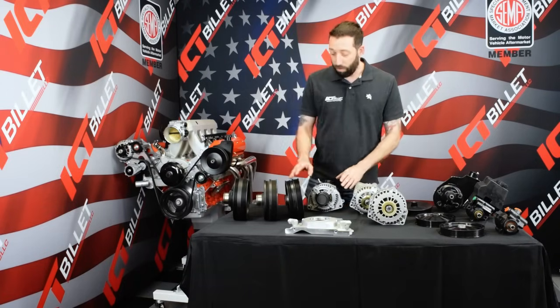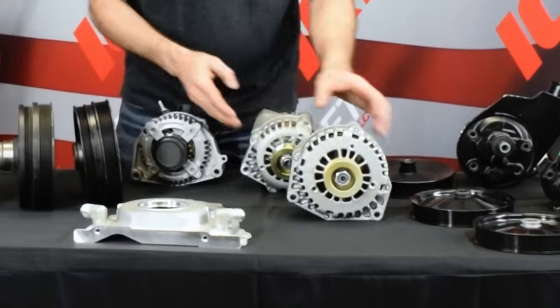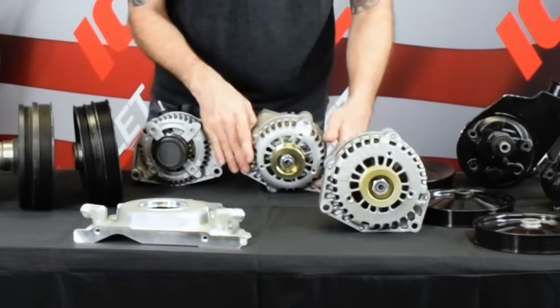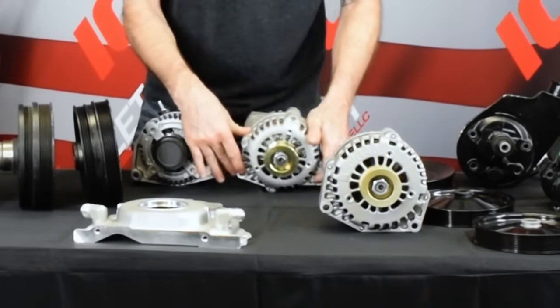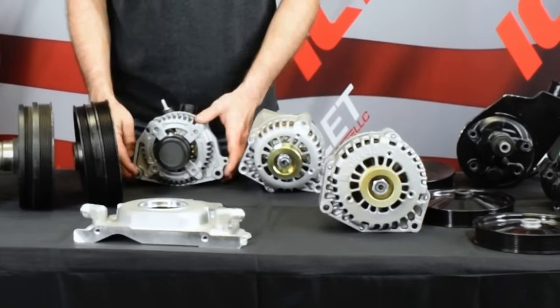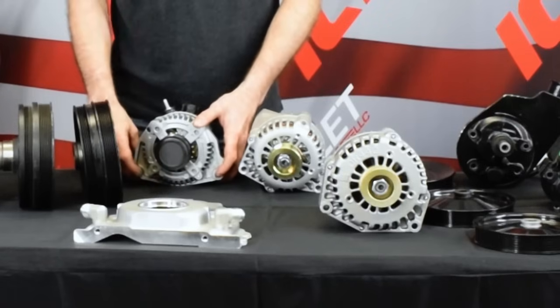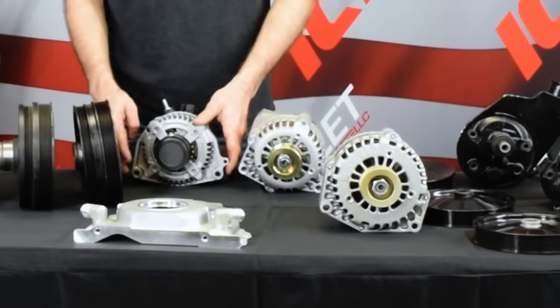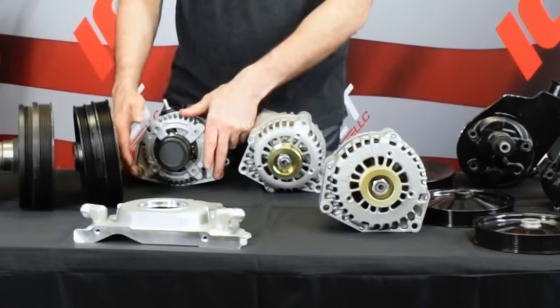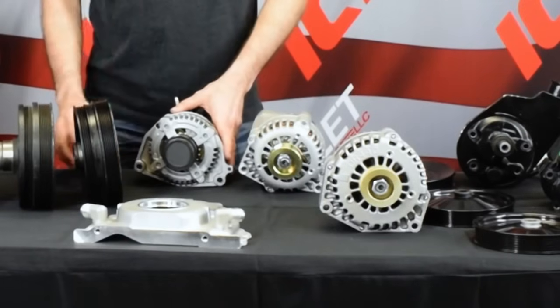You'll also notice there are two alternators here. Here's a Corvette alternator — you'll notice this bolt pattern is wider than this truck alternator. So this bolt pattern is different on the Corvette, the new SS car, CTS-V, and the 2010 and up Camaro. They all have the wider bolt pattern, and we have a bracket so you can convert that to any of our other brackets.